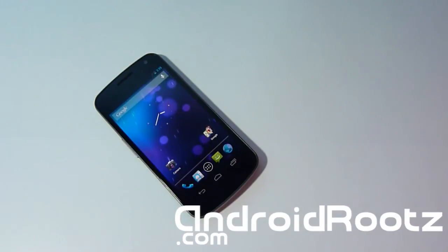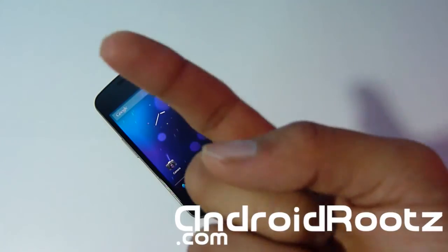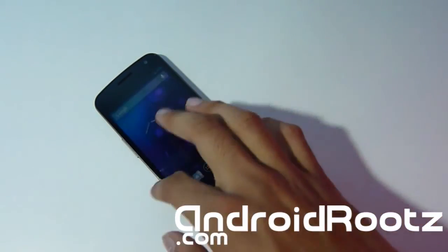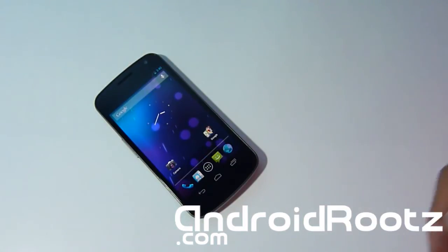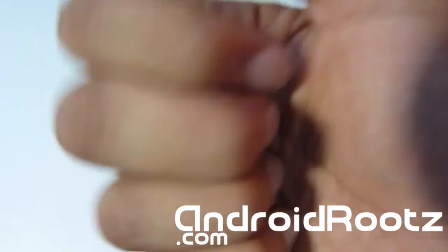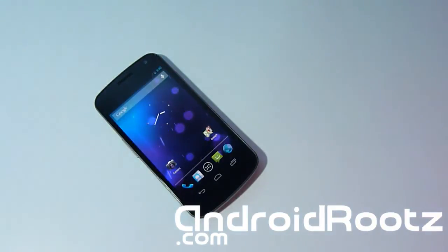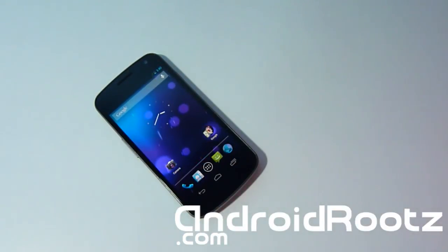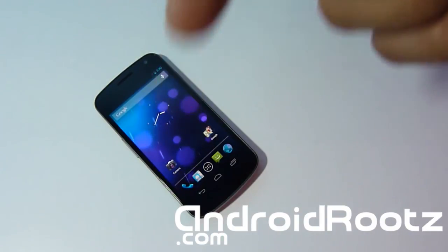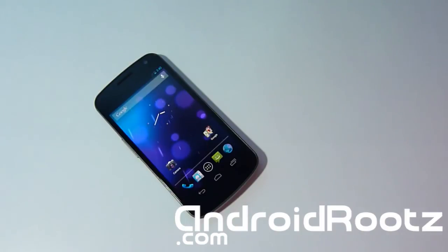Thanks for watching. Please don't forget to hit the subscribe button — it really helps me out and you'll be notified when I upload new videos and ROM reviews. Give me a thumbs up as well. If you need help with this or any other Android-related problem, regardless of device, you can contact me through Twitter, Facebook, Google Plus, or email — all links and download links will be in the description below.